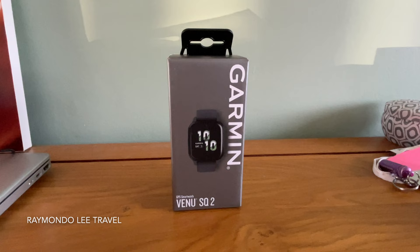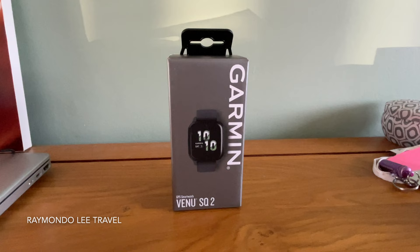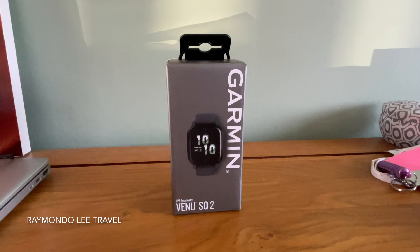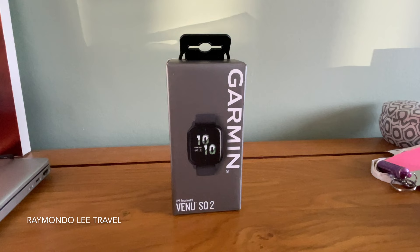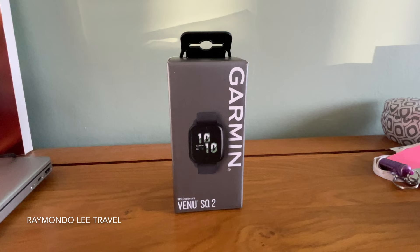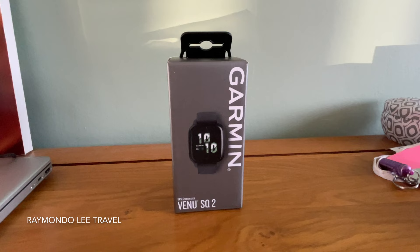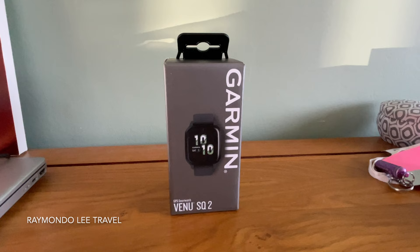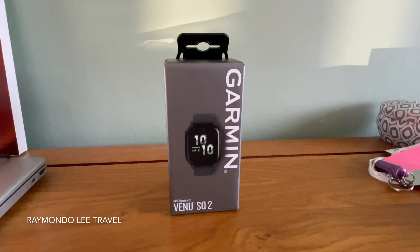There are loads of YouTubers out there who do amazing reviews of these watches and go into extreme detail on all the different activities you can do. But I'm just giving you a quick look so you can see if you just want a basic watch when you're out walking that can track you with a GPS signal. I want to show you what you do, and then at the end show you what the screen looks like with the information on it. A lot of watch channels don't actually show you out walking with them.